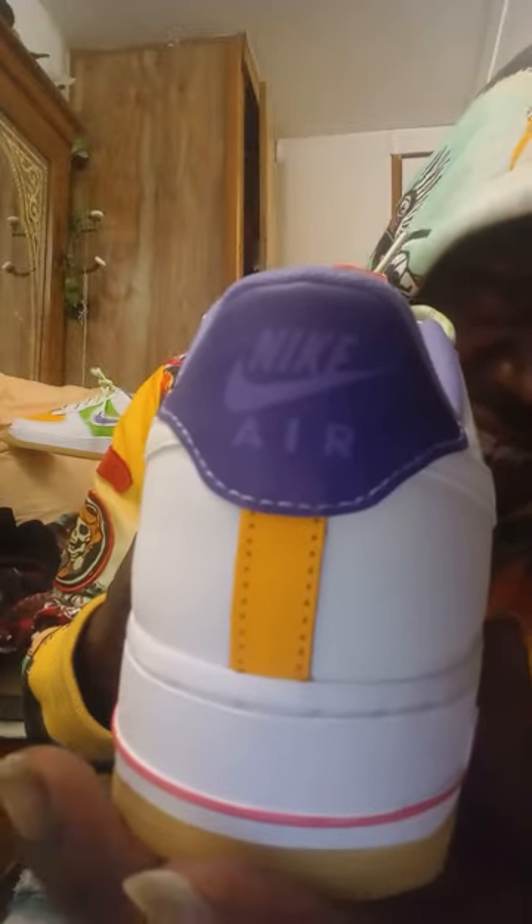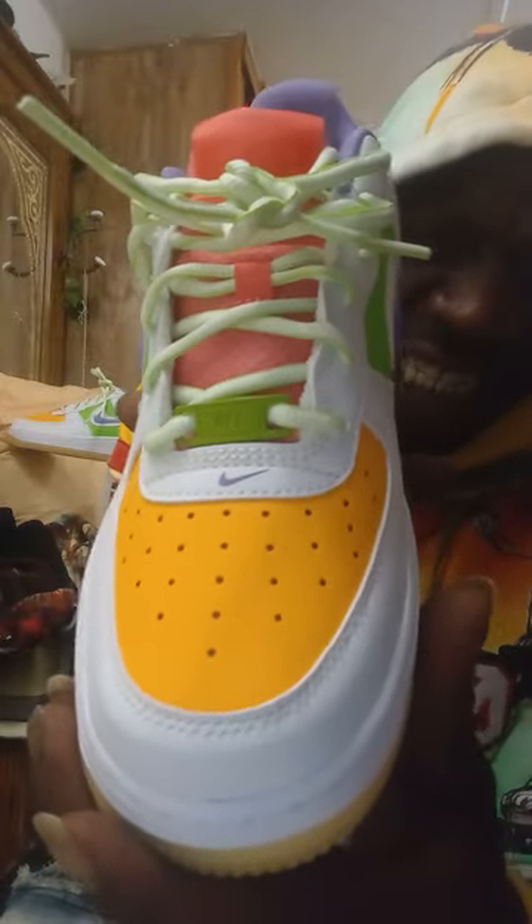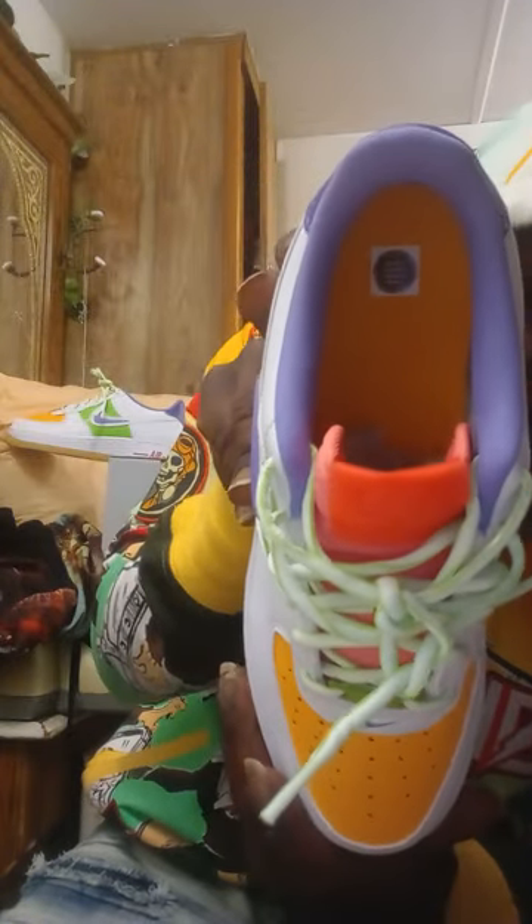Back of the heel says Nike Air, that's in purple. This exclusive also has that nice perforated toe box that's in sundial. At the bottom of the shoe, the lining of the shoe is in sundial. At the back is in sundial — that nice heel strip.